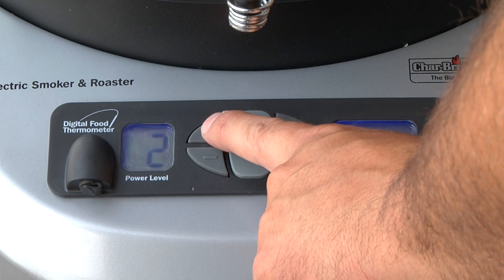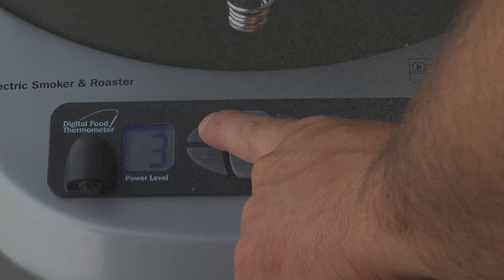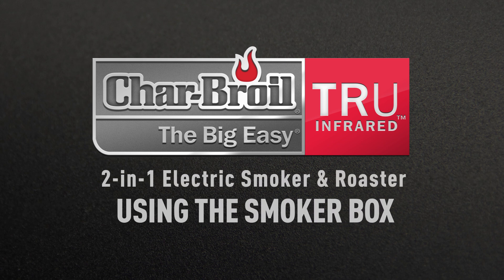Don't forget to turn the power level back to the original setting. The 15 minutes of cook time at power level 15 will not affect your overall cooking results.